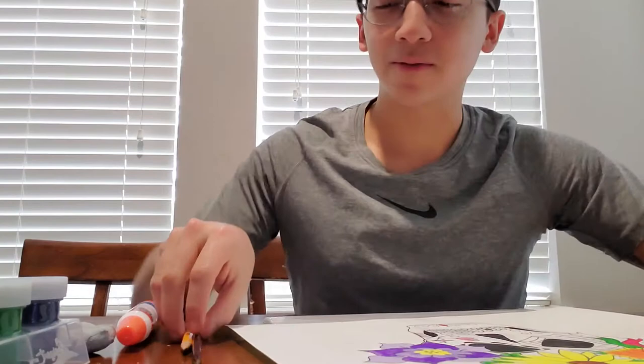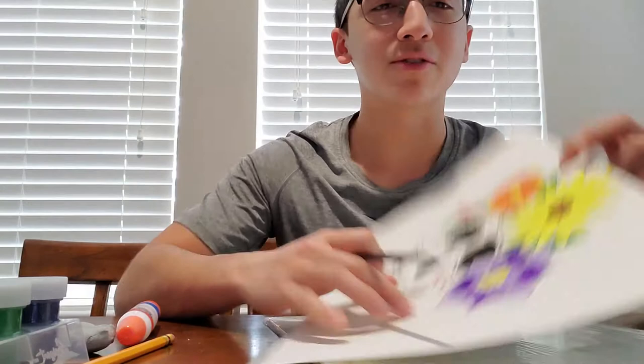So I did a sugar skull with a bunch of flowers on it. I painted it using this and paintbrushes and I outlined it with these pens.